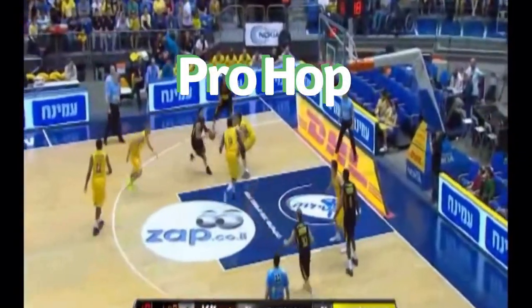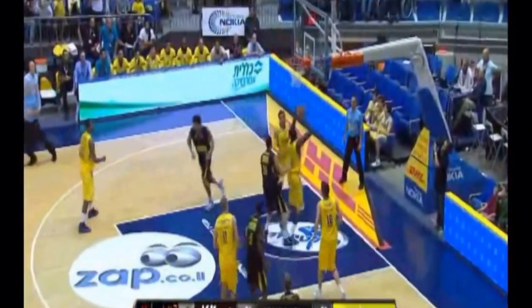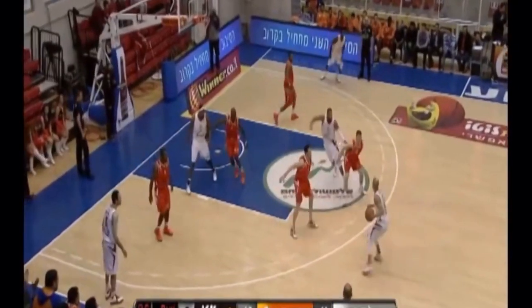What's up everybody, it's Coach Kramer and today we're breaking down one of the most effective two-foot finishes — the pro hop.